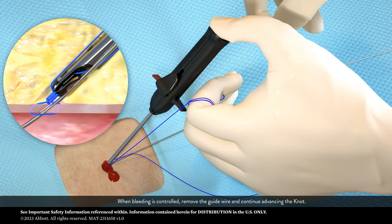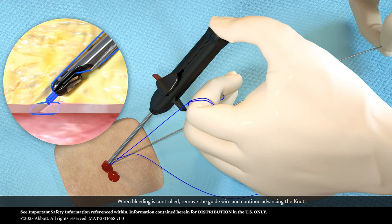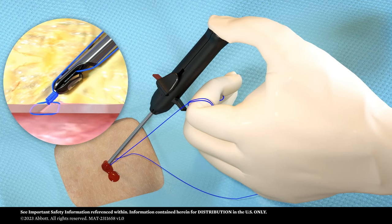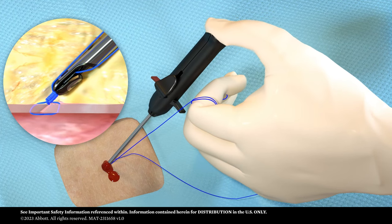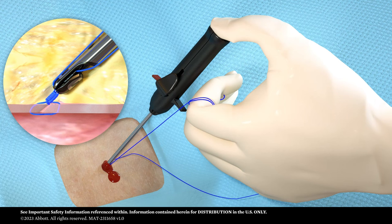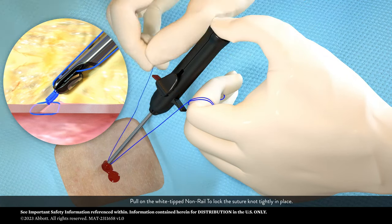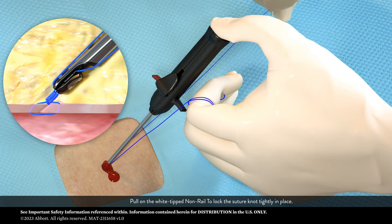When bleeding is controlled, remove the guide wire and continue advancing the knot. Pull on the white-tipped non-rail to lock the suture knot tightly in place.